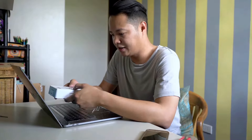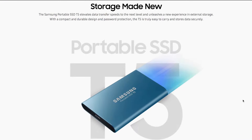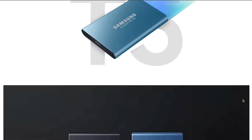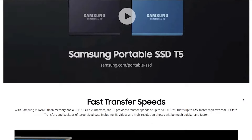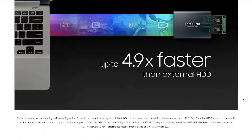The Samsung Portable SSD T5 comes in blue and black. The black ones are for 1TB and 2TB. These actually come in 250GB, 500GB, 1TB, and 2TB. I got the 250GB — it's enough for like two or three projects at a time, just for me to be able to edit on the fly and not rely on my internal hard drive.